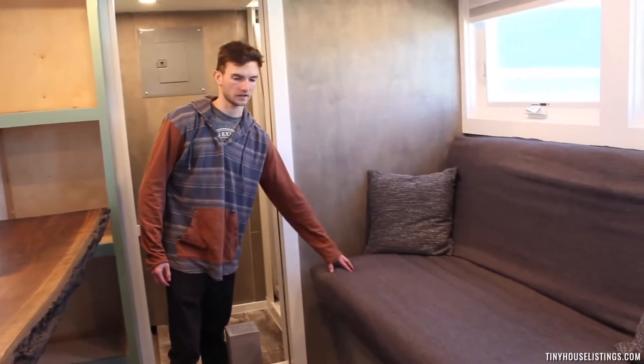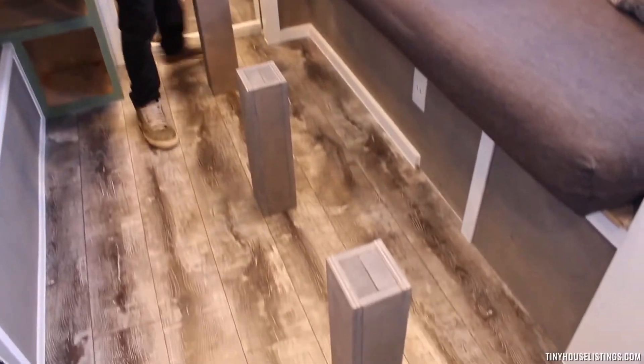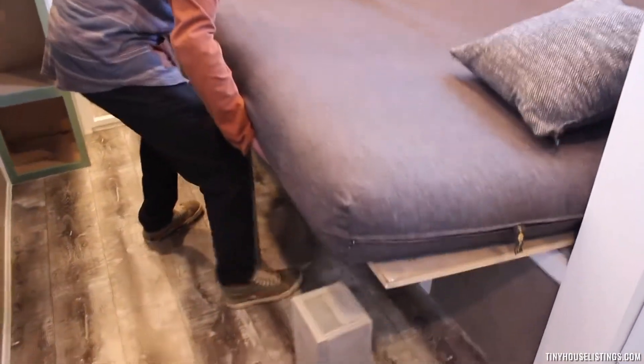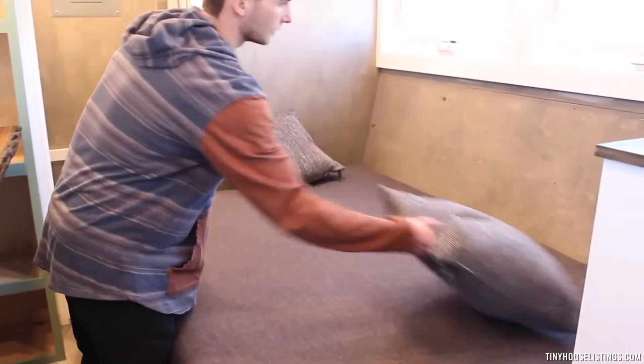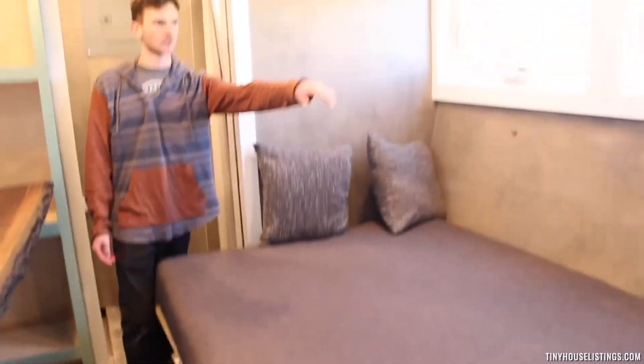Now we're going to show you how the futon pulls out. We have our three leg supports here that we just store back in the bathroom under the shelf. And that's how it's done. Now that we've flipped the couch down, we also have a really nice, unique sitting bookshelf area over here.